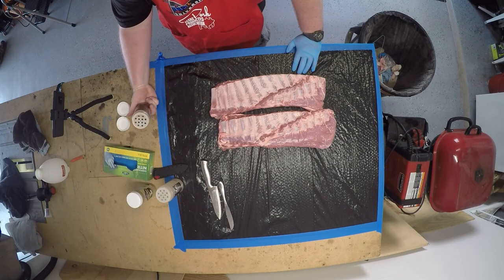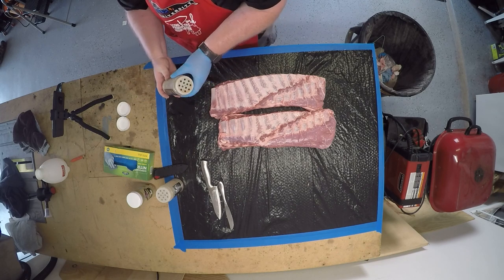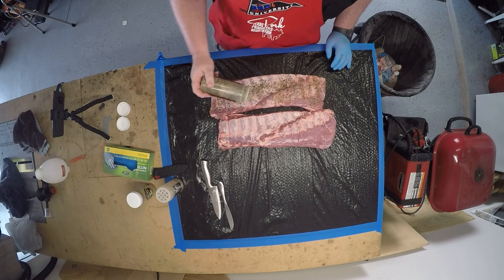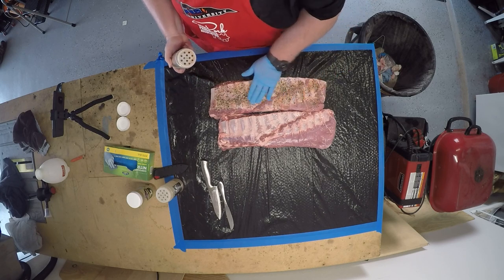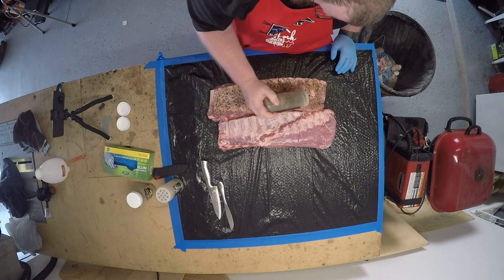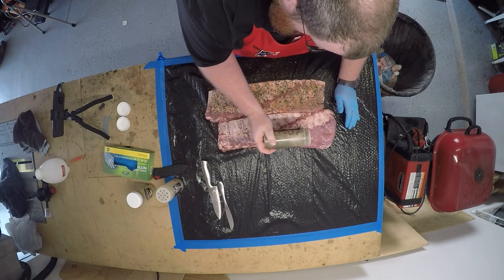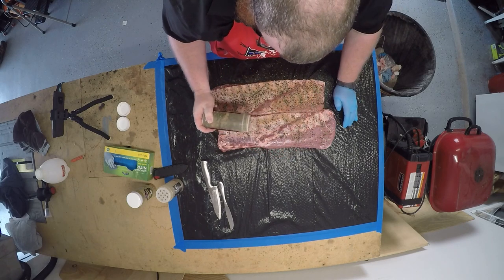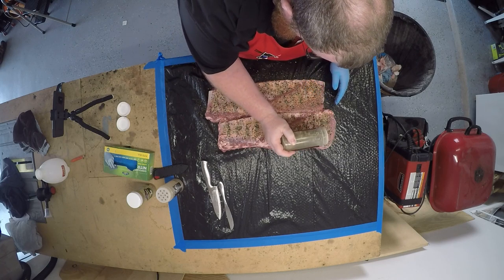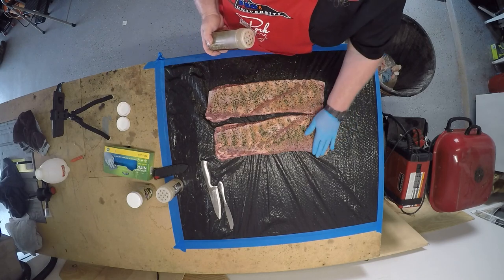I do it in a container — this is a Chupacabra rub container but it's not the rub I'm using, I just use this container for my own mixture. On the back of the rib I season it, just not as much. You can see I use a big pepper flake — Franklin doesn't use that big of a pepper flake, but I like it that way. Depending on how you tilt the shaker, the pepper comes out first, but you can adjust to get the rest of the seasoning to come out.